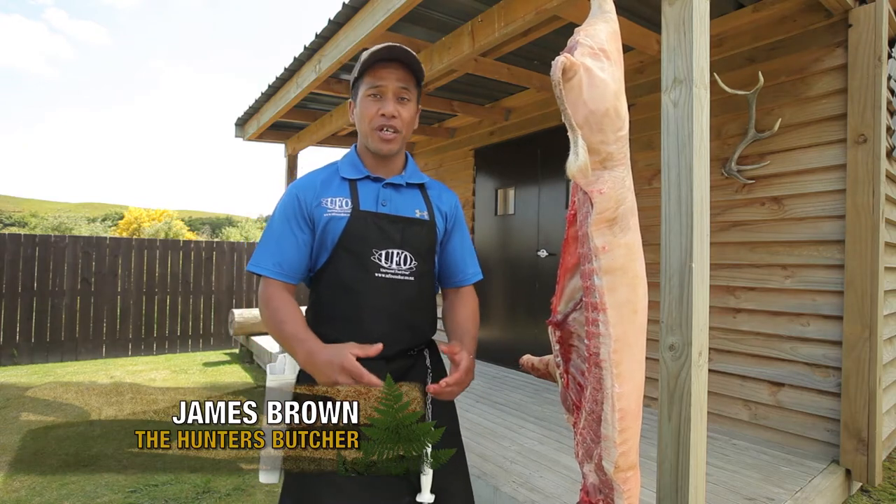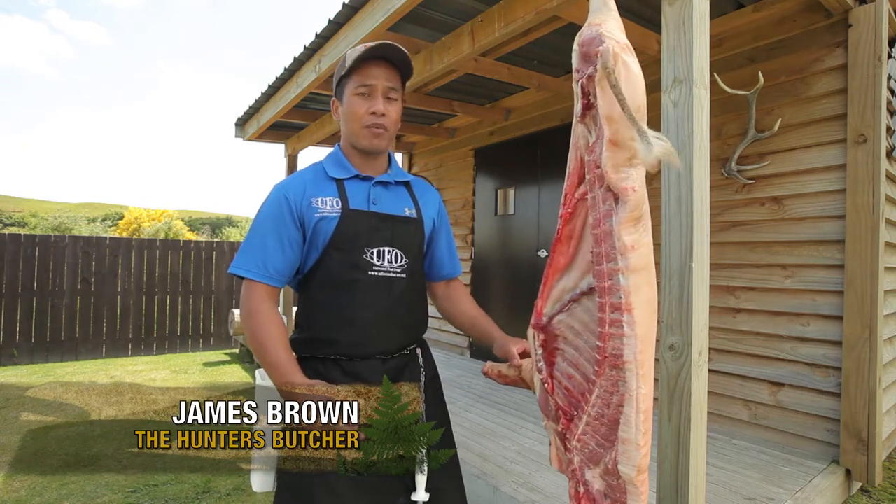Kia ora whānau, this week's Butchweed Tip I'm going to show you how to remove the shoulder off our half pig that's hanging.